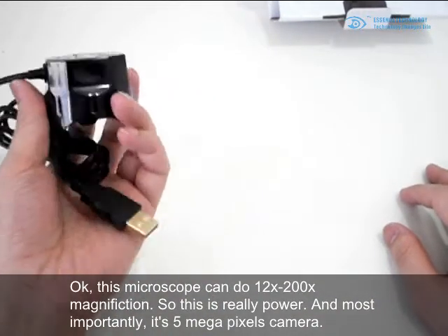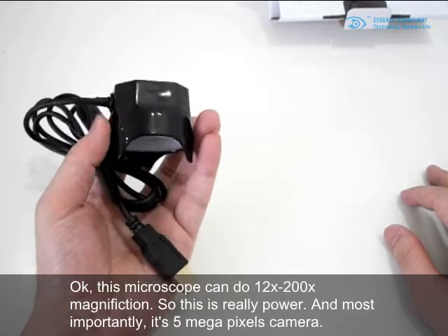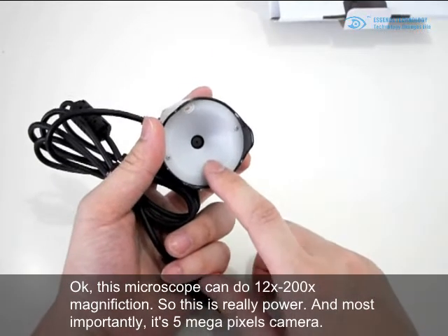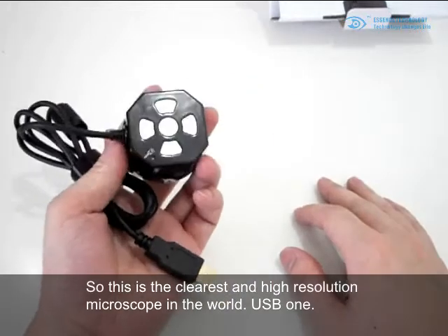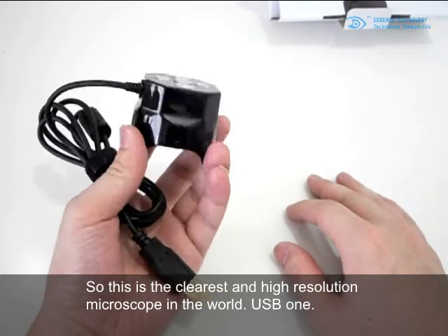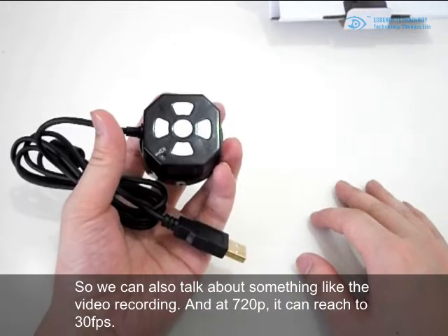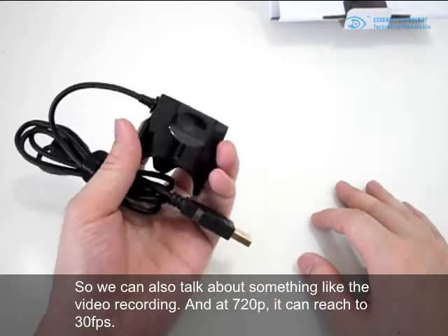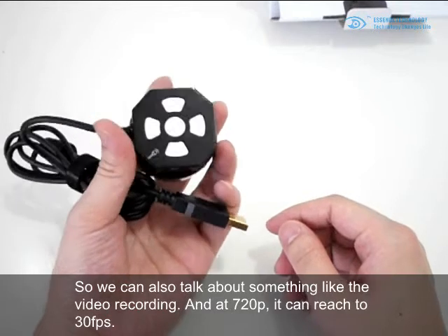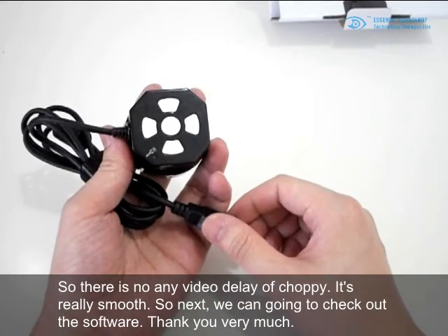This microscope can do 12x to 200x magnification, so it's very powerful. Most importantly, it has a five megapixel camera, making it one of the highest resolution microscopes available. It connects via USB, and for video recording at 720p it can reach 30 frames per second — there's no delay or choppiness, it's really smooth.